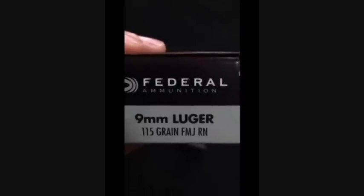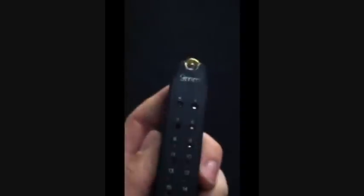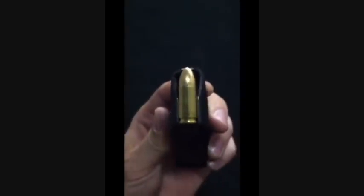So I'm at the range with my 9mm Luger ammunition. I've been working through some of it, as you can see here. I just wanted to point out that in Glock, while you can shoot 9mm out of a 9mm magazine, I also wanted to show that your .357 SIG magazine — which is the same as your .40 Smith & Wesson magazine — will also shoot these 9mms.